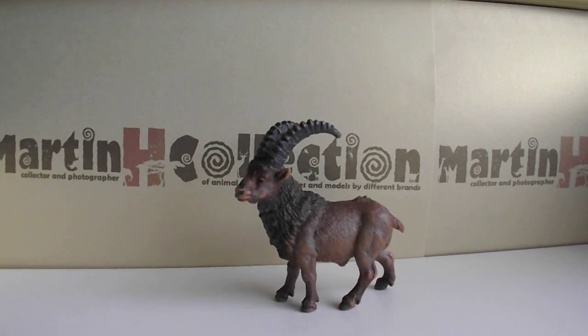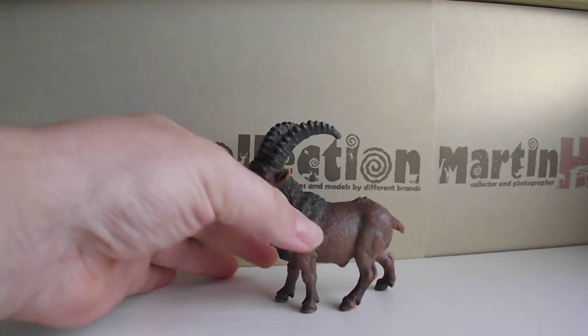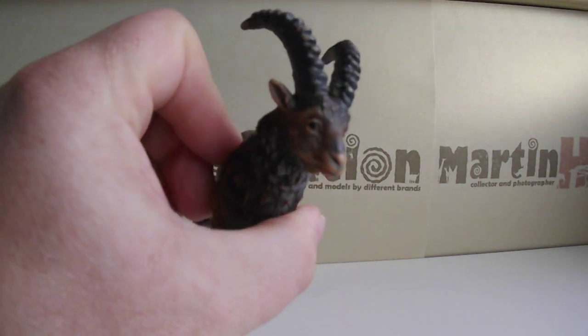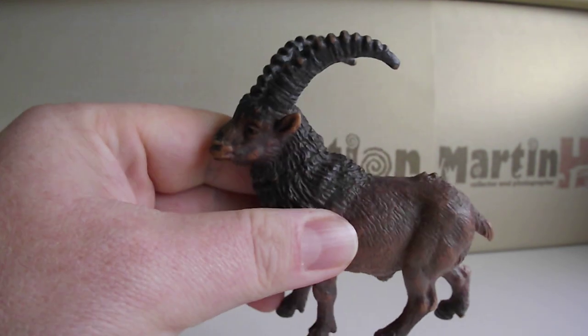Hello everybody and welcome back to my channel. I'm here with another mini video review of Schleich animals, and this one is the Ibex. I like this one a lot.